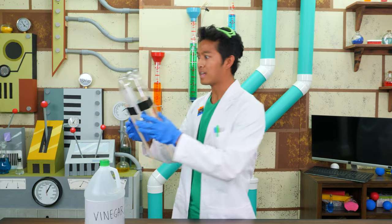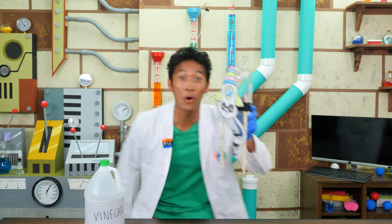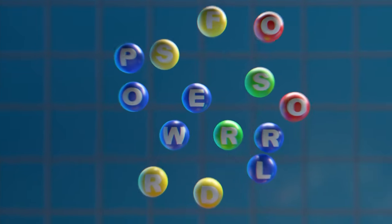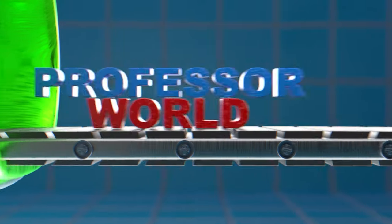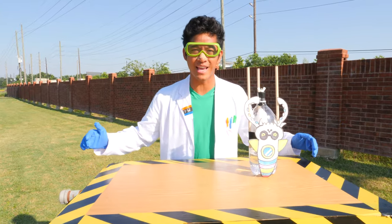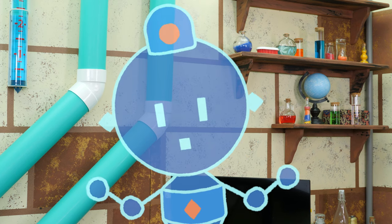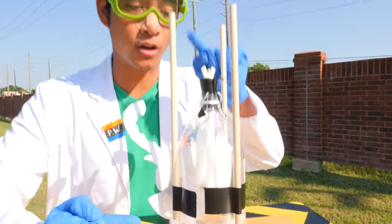Oh, but wait — I almost forgot something. Now it's perfect! Now let's test this Rock Skull rocket! We're at the launch pad! Mission Control, get ready for countdown! Mission Control is ready to go, Professor! Here's our rocket. We have vinegar right here, bags full of baking soda, and a cork. Once I shake it up, it's going to blast off!